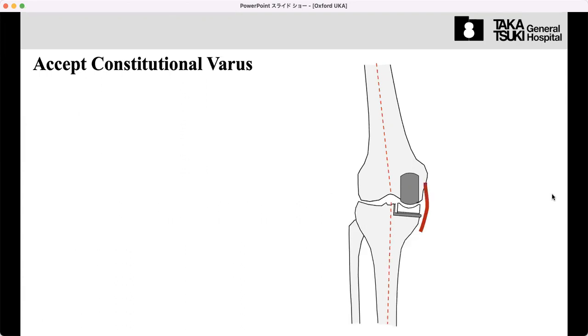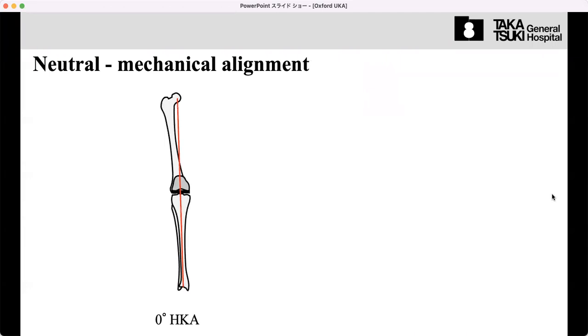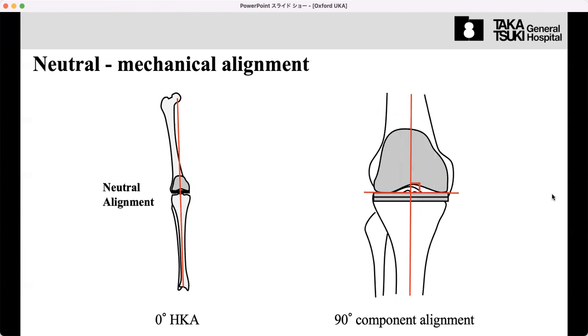Unlike total knee arthroplasty, we never release the MCL to restore the leg alignment to neutral. In TKA, the neutral alignment target is zero degrees HKA with mechanical alignment — that means mechanical alignment. In TKA, neutral mechanical alignment is the target, but unlike TKA, in UKA we never release the MCL.